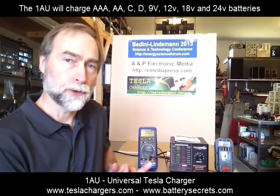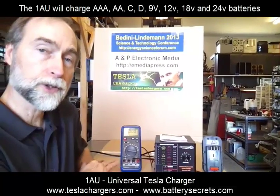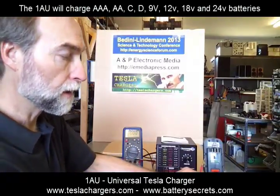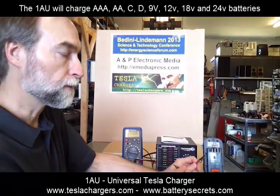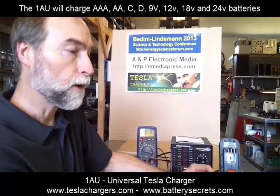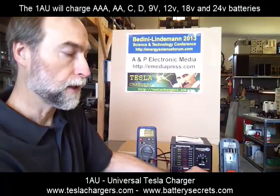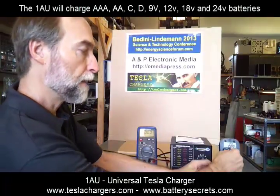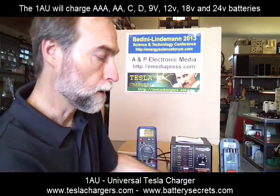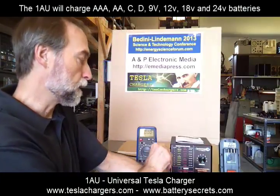To show you the basic operations, I have an external voltmeter here so we can see what's going on. The charger comes with alligator clips for its connections, but it also comes with two small magnets so that if you only have a flat surface to connect it to, you can connect the magnet there and it will stick to a steel terminal if you have that opportunity.